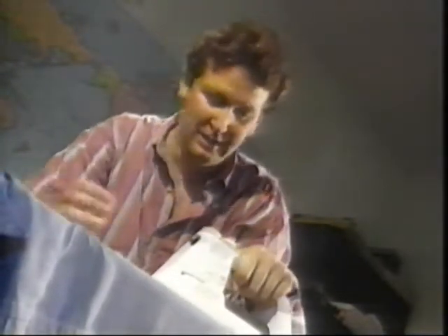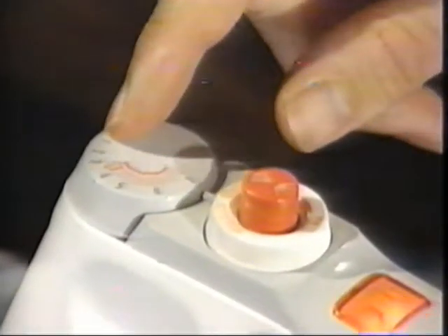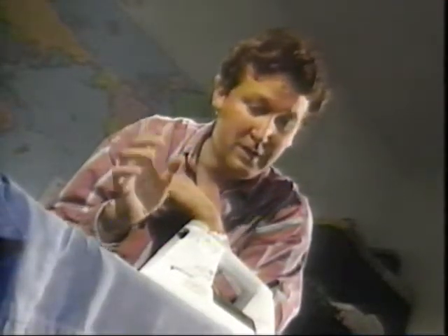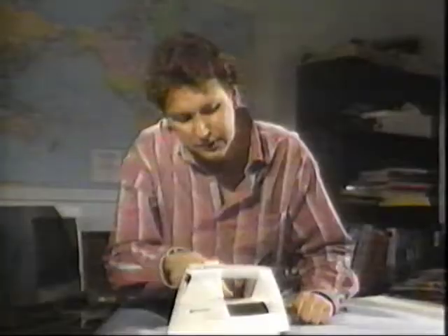Which brings us to my least favorite activity: ironing. Let me give you a little tip. You see all these settings on the iron? They're there for a reason. Notice how it's the synthetic fibers that require the lower temperatures. That's because they're essentially plastic, and if your iron's too hot, they'll melt.